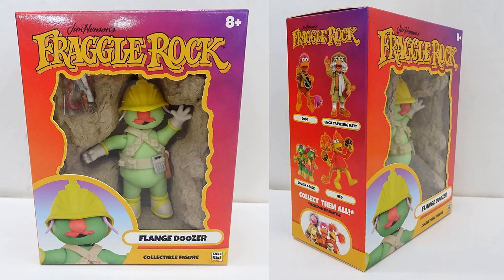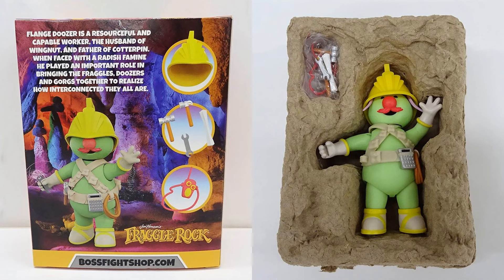Here's our first shot of a Boss Fight Studios Fraggle Rock figure in package. He actually looks like he's in a rock in the background for that package. On the side of the package you've got Gobo, Red, Uncle Traveling Matt, and the Dozer two-packs showing the other figures that will also come in Wave One - collect them all. There's the back of the package showing all the accessories, Boss Fight Studios at bossfightshop.com, and that rock-looking backer to hold the figure in.